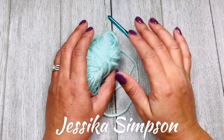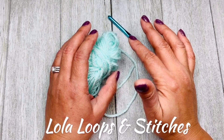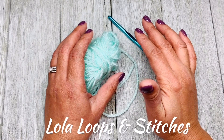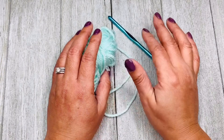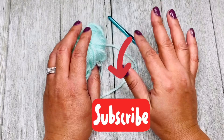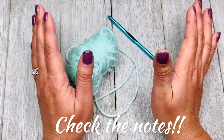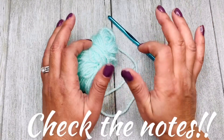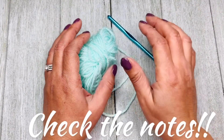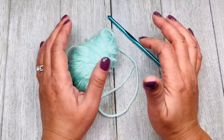Hi guys, this is Jessica Simpson with Lola Loops and Stitches, hoping you learn faster in the crochet world. In this channel I offer tutorials, reviews, and many more. If you are new here, consider subscribing and don't forget to click the bell button right next to it so you don't miss anything. At any point in this video, check out notes and links in the description below where I added some links and bonuses.